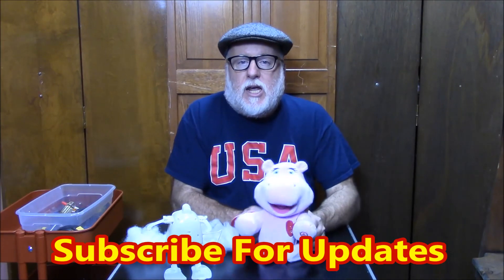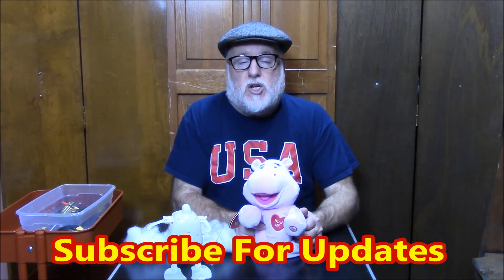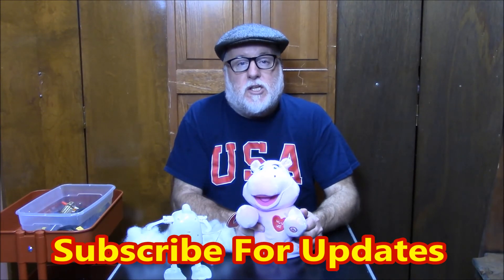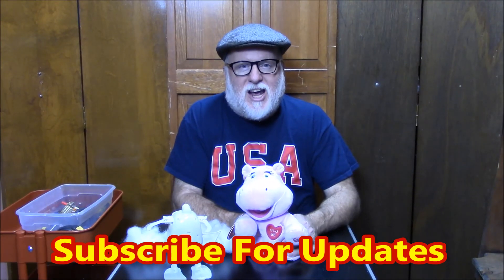Thank you guys for coming today. For those of you who've been with us before, and for those of you who are new to the channel, please feel free to subscribe and you'll get all the updates. Till next time, this is the DIY Magician.